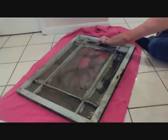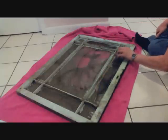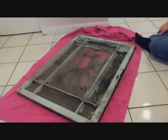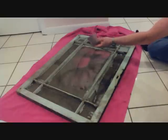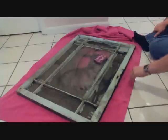Who knows how much effort this will take, but in the end you're going to have a much cleaner product. You can see right off the bat I've just done two strokes, and what used to be a pink sponge is now almost pitch black.